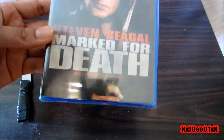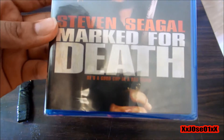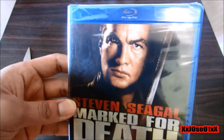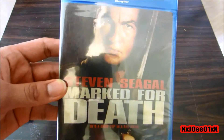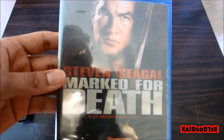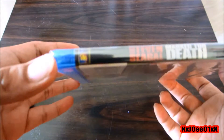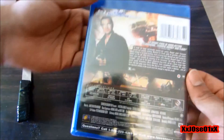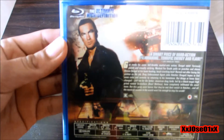The front says 'he's a good cop in a bad mood.' There's the front. Steven Seagal — actually this is my first time purchasing a movie of Steven Seagal. Flip it to the side, see right there, and then the back — it's a couple of screenshots. The ultimate high definition.